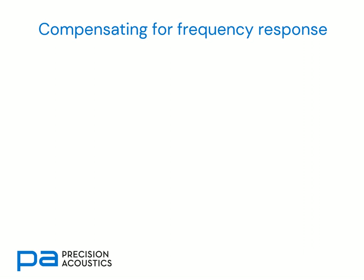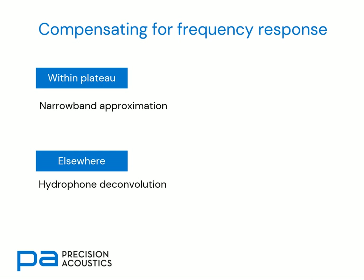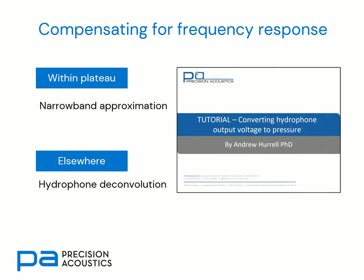Now let's look at compensating for the frequency response of our hydrophone. If all of the energy within our acoustic signal being measured is within the plateau region of the frequency response, then it's appropriate to use the narrowband approximation. If however we have spectral content outside of this narrow plateau region, we'll have to consider using full hydrophone deconvolution. For further information, I would recommend looking at our tutorial called 'Converting Hydrophone Output Pressure to Voltage', available on the Precision Acoustics YouTube channel or website.